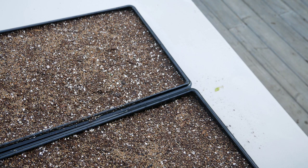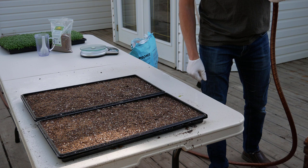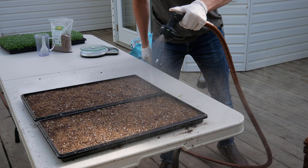Here's what it looks like — we've got both trays done. Now we want to mist our trays before we stack them, so we put our hose on the mist setting and mist them. This by far has made the biggest difference for improving our germination rates. I highly recommend doing this — just get your seeds wet and they'll germinate a lot better.